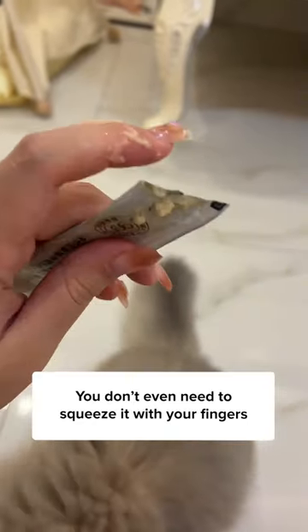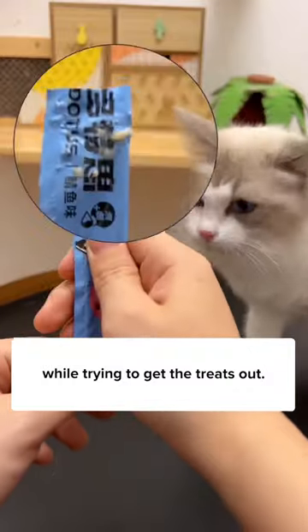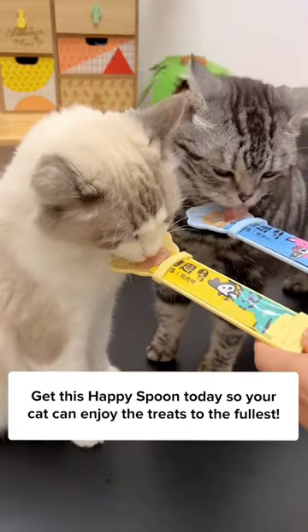You don't even need to squeeze it with your fingers, which keeps your hands clean and safe. Why safe? Because your cat is not going to accidentally bite your fingers while trying to get the treats out. Different colors are available too. Get this happy spoon today so your cat can enjoy the treats to the fullest.